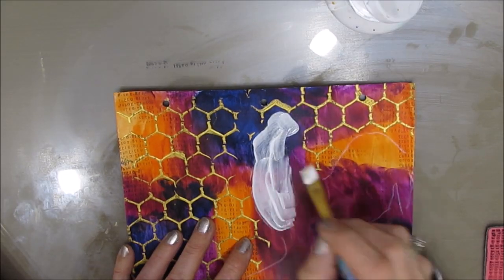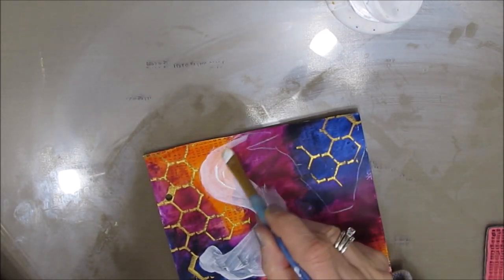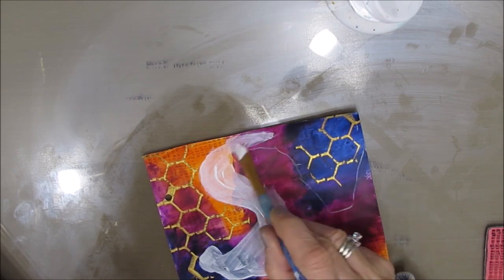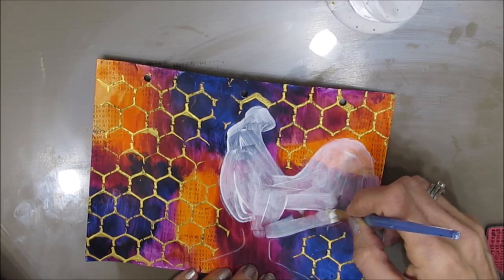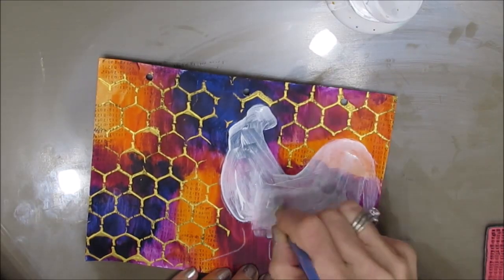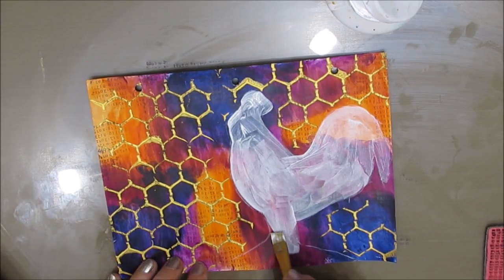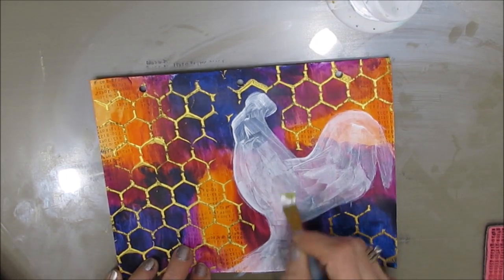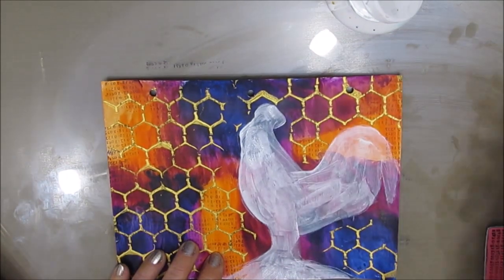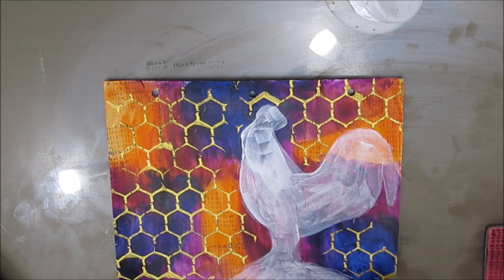You could do it with the gesso the way I'm doing it, or you could take that napkin and glue it down onto paper — copy paper or mixed media paper — then cut it out and put that on your page. That will preserve the colors. I didn't want to add excess layers by gluing it onto paper, although that is simpler and would have avoided the problems I am about to experience.